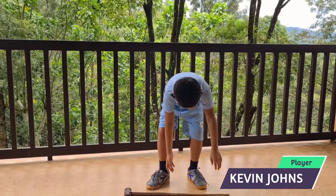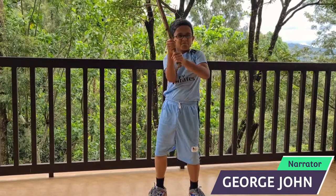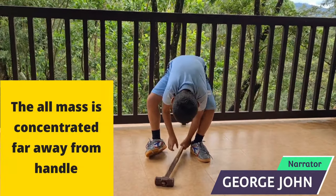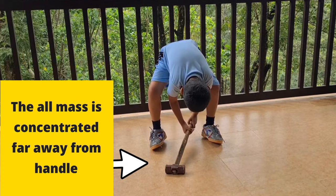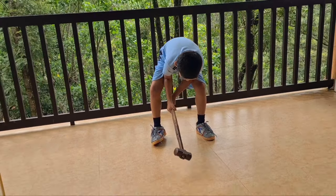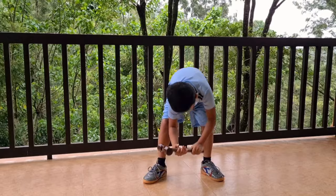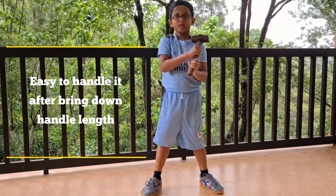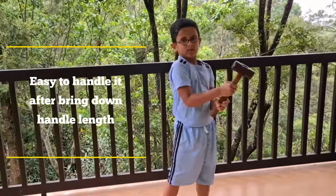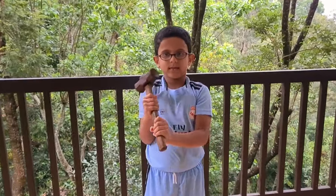To understand this better, just see the child trying to handle a longer length hammer. He is really struggling to handle it because the mass is concentrated too far away from the handle. The same hammer can be made easily handleable by reducing the handle length. A shorter length hammer, as you might think, will induce less power compared to a longer length hammer.